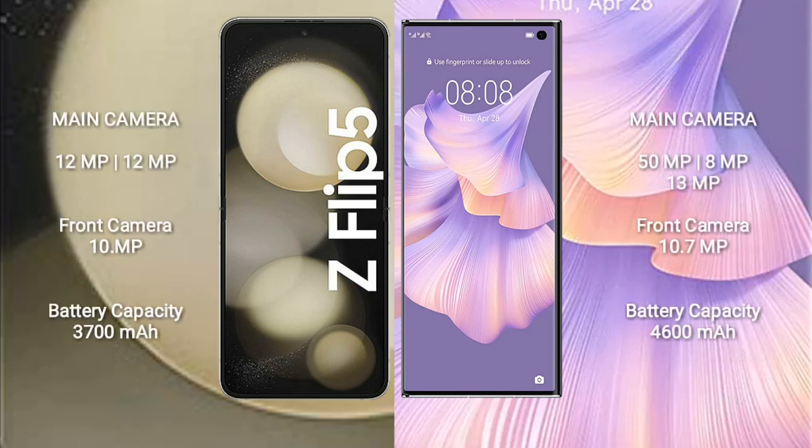The Samsung Galaxy Z Flip 5 has a dual rear camera setup of 12MP plus 12MP, and a 10MP front camera. The Huawei Mate XS2 has a triple rear camera setup of 50MP plus 8MP plus 13MP, and a 10.7MP front camera. The Samsung Galaxy Z Flip 5 has a 3700mAh battery with 25W fast charging support, while the Huawei Mate XS2 has a 3600mAh battery with 66W fast charging support.